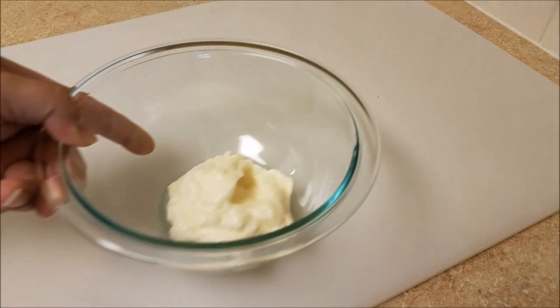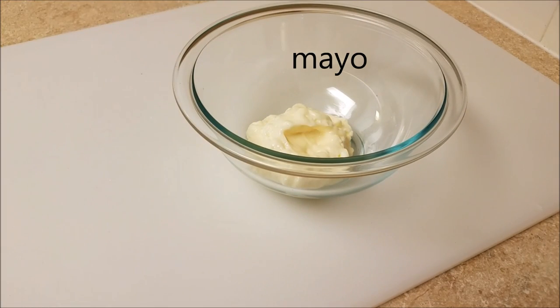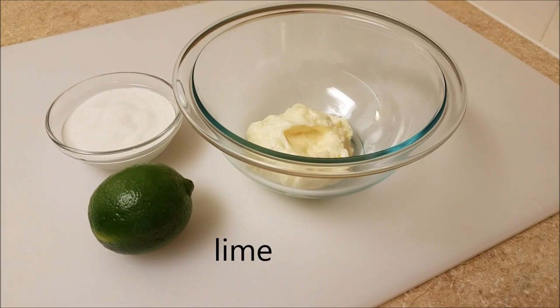Now it's on to the toppings. When I buy Mexican street corn, I notice they put mayonnaise on it, some butter, some crema, and cotija cheese or parmesan cheese. I want to start with the cream part.